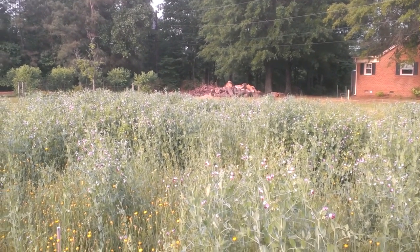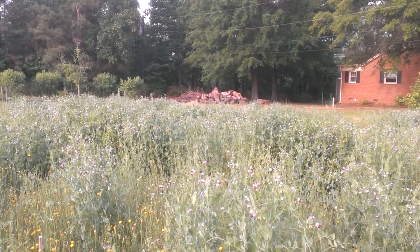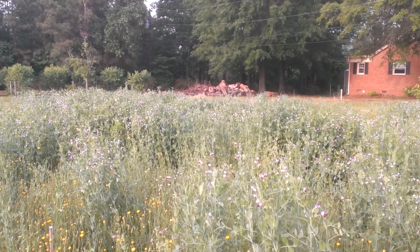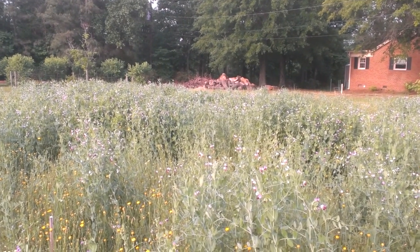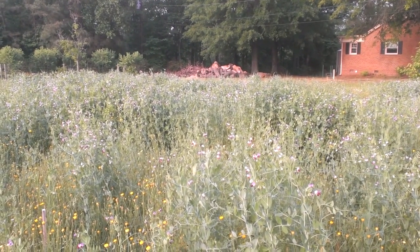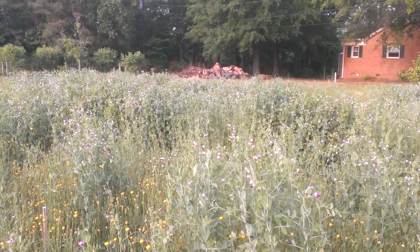Good morning. It's Sunday, the 11th of May 2014. Happy Mother's Day to all the moms. I'm standing out in the part of the field where we have our tall spindle orchard. That's where the apple trees are planted every three feet on rows that are 14 feet apart. And what we're looking at here is the cover crop that I planted last fall.